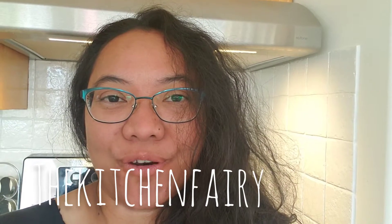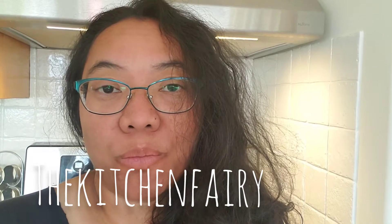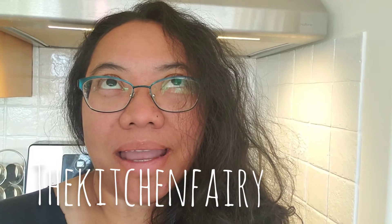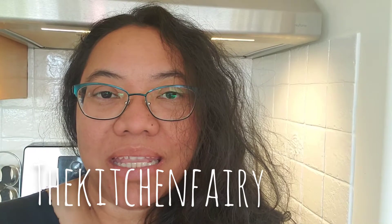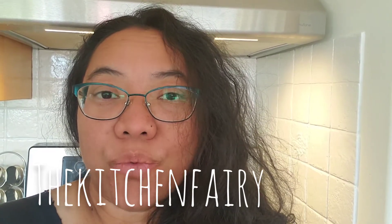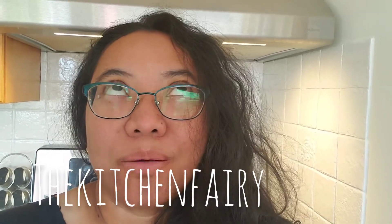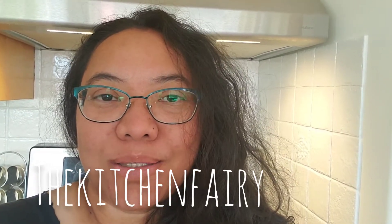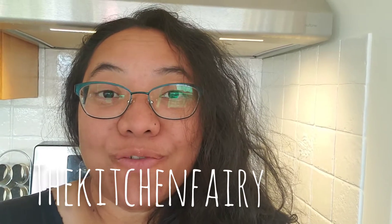Hi guys, the Kitchen Fairy here. For today's video I have a recipe for almond bark chocolate cookies. I was just tweaking my regular recipe and then added almond bark to it. You can use chocolate chips, white chocolate chips, butterscotch chips, or anything you like to substitute the almond bark with.